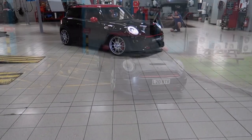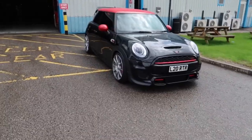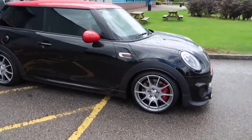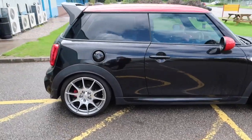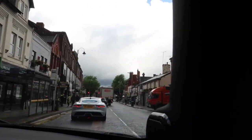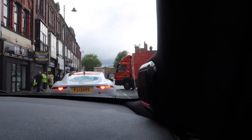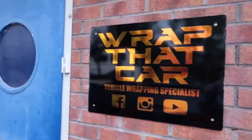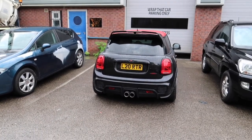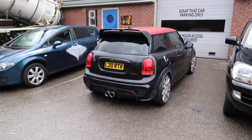So we're just at Demon Tweaks — they're really nice guys, really helpful, and they sorted me out with these. Next on the list is the wrap, so let's get on with that. I'm at the wrap shop now and I'm just leaving it with Adam. When we come back in a week's time, it'll be looking a lot different.